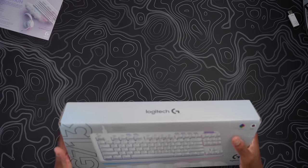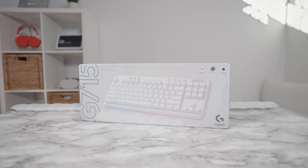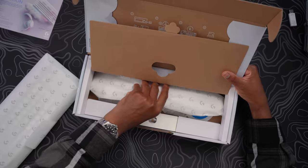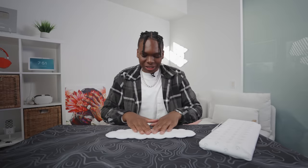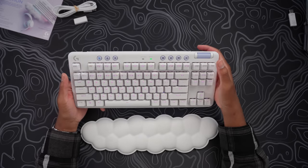Last but not least in the lineup, we have the G713 — their wired mechanical keyboard — and the G715, their wireless mechanical keyboard. These are essentially the same keyboard; one's wired, one's wireless, one's cheaper, one's more expensive — pick your poison. You can grab additional accessories as well. It comes with a cloud wrist rest, a USB-C cable for charging, and a little adapter. This wrist rest is too soft not to use at my desk.